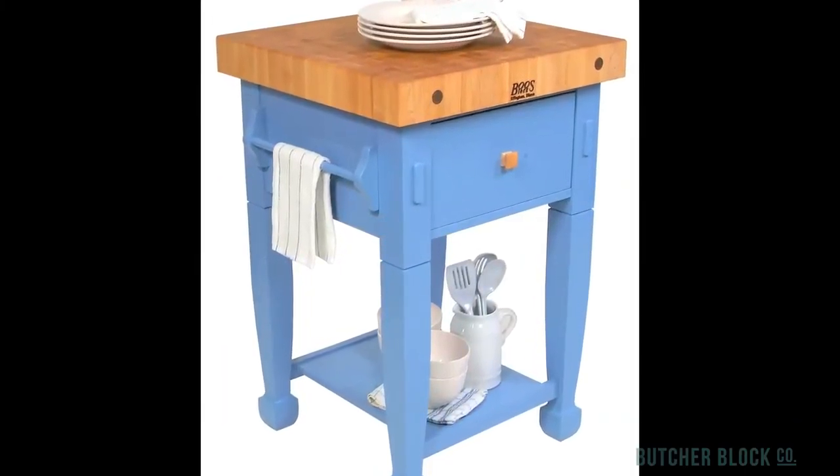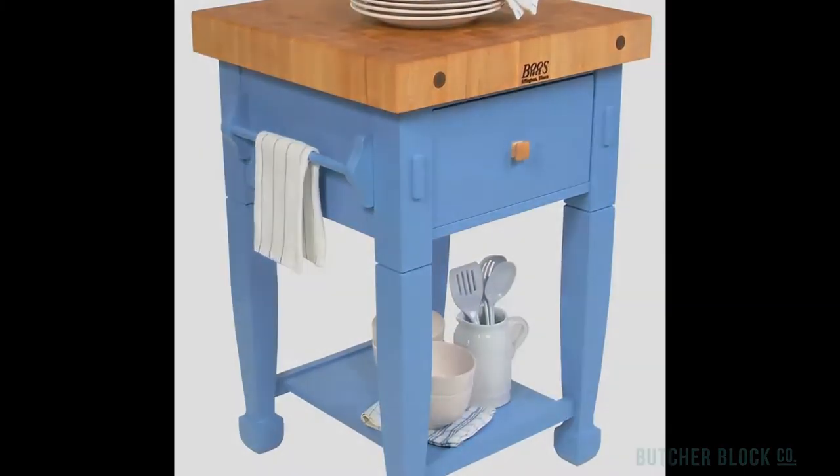The Jasmine Block gives your kitchen a little more workspace and a lot more style. Check it out at ButcherBlockCo.com.